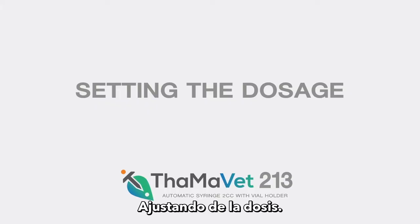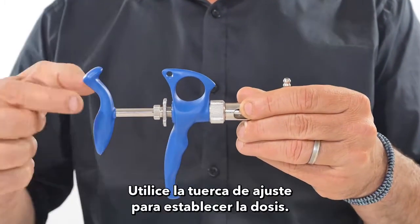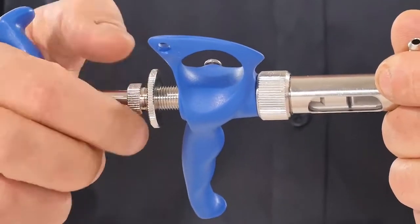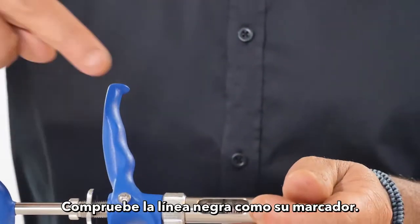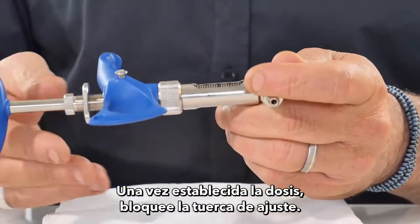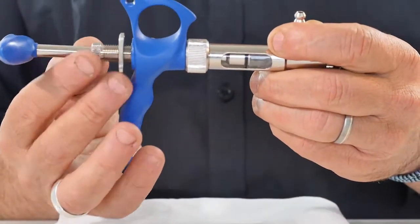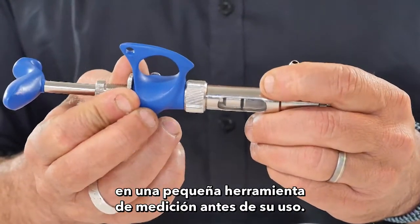Setting the dosage: Unscrew the adjusting screw nut, then use the adjusting screw to set the dose. Check the black line as your marker. Once you set the dosage, lock the screw nut. It is recommended to check the dosage in a small measuring tool before use.